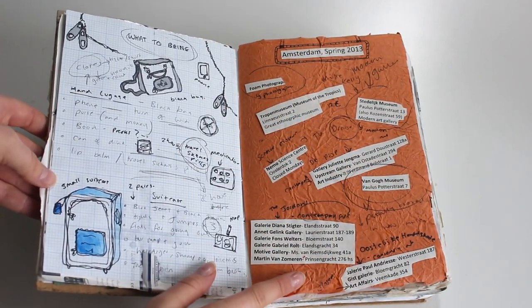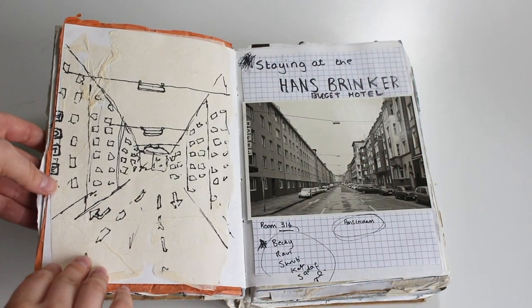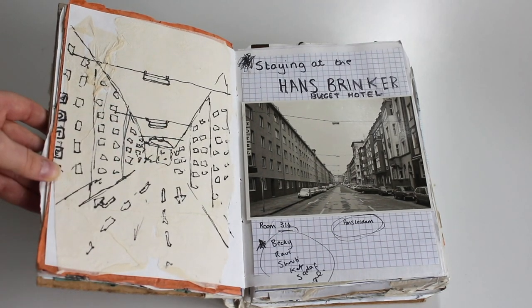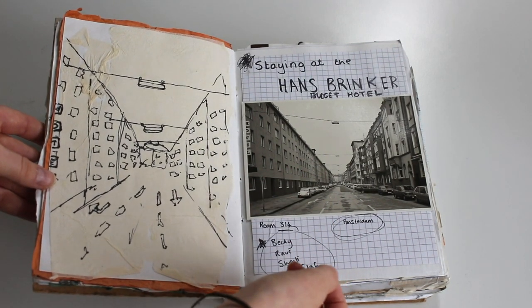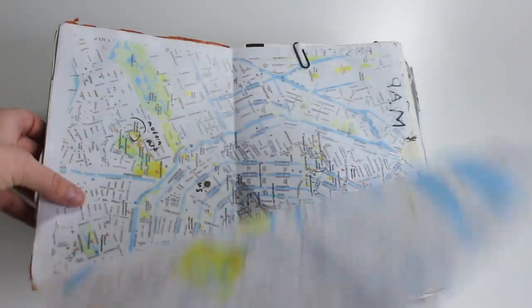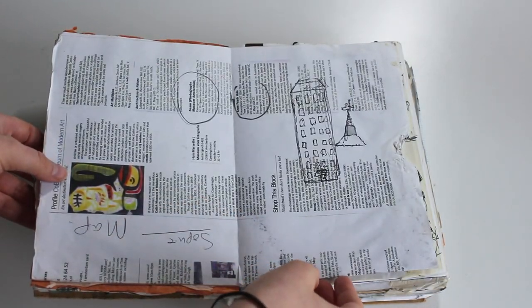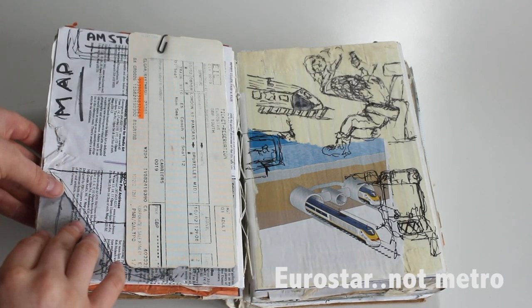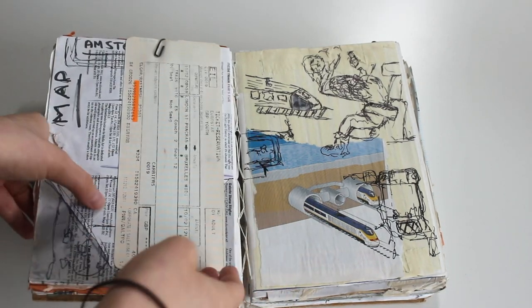That's just a napkin — I always had glue and my pencil case with me so I could constantly stick things in as I was traveling. This was the hostel we stayed at, the Hans Brinker. It was so painfully bad but brilliant at the same time — probably the most fun place I've ever stayed. This is the map where I circled things I wanted to see. That's my metro ticket with some doodles I did on the train.